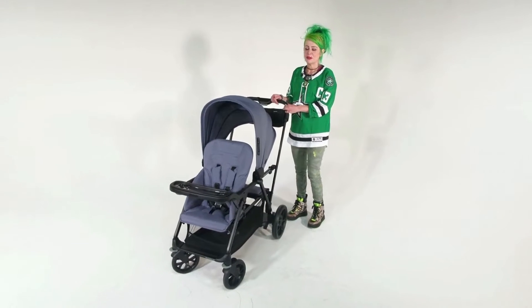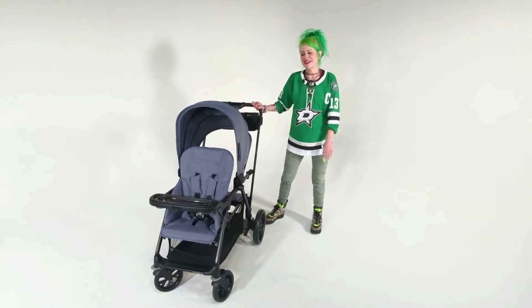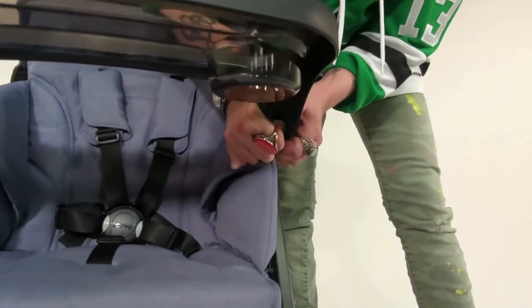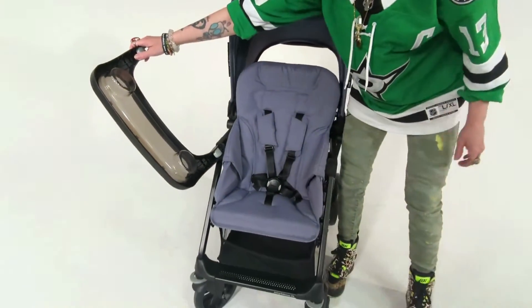Hi, I'm Rachel with Juby Customer Service and today I'm going to show you how to remove the tray on your Caboose RS. Right under here there's a button and you squeeze it in and it just pops off. You can also swing out that tray as well.